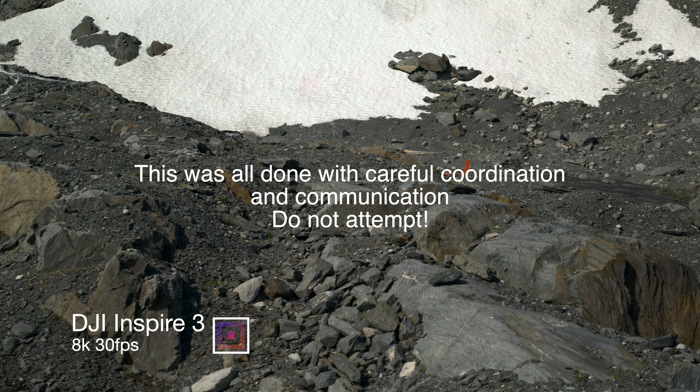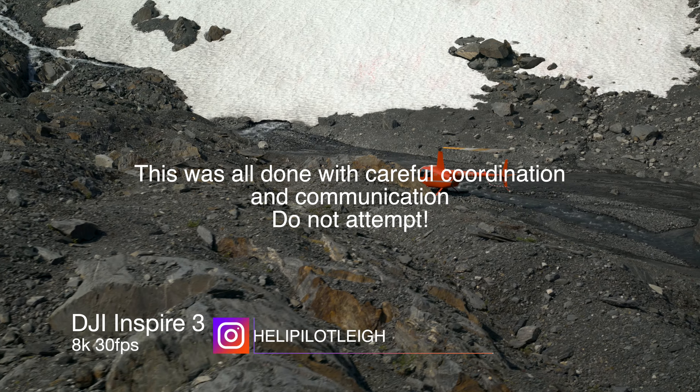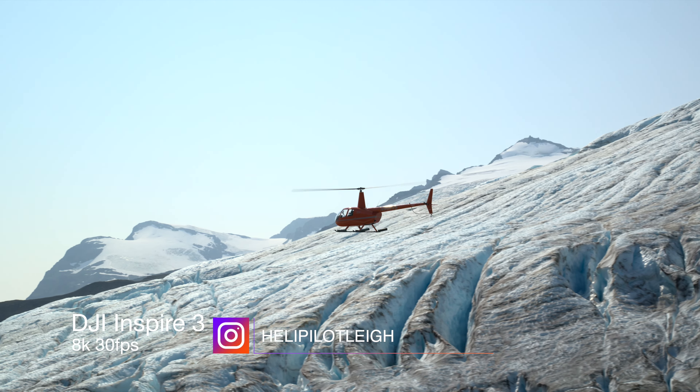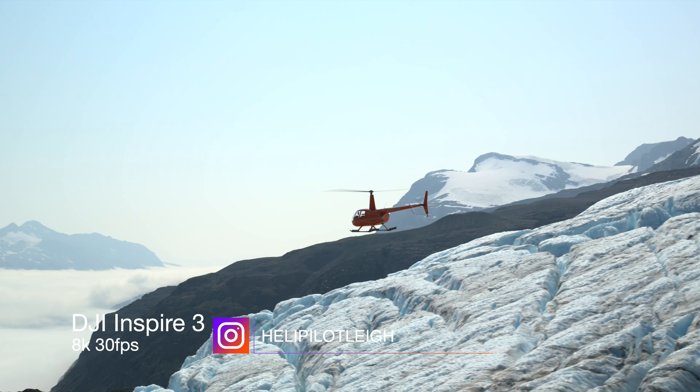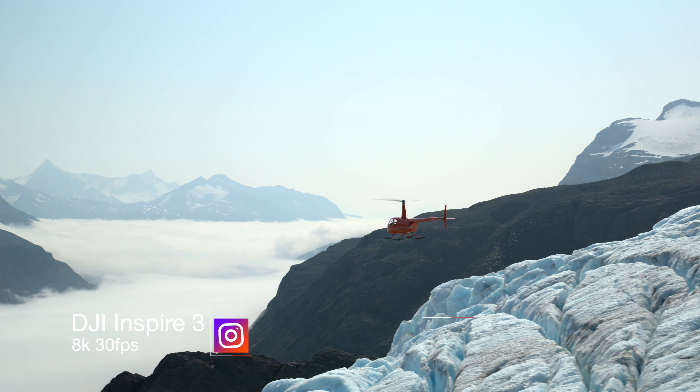It enables you to get shots that you just cannot get with any other kind of drone. And the ideal place to test this out is in Valdez, Alaska, with my friend Lee, who's an incredibly talented helicopter pilot with thousands of hours of flying in this area.